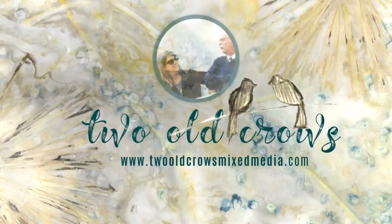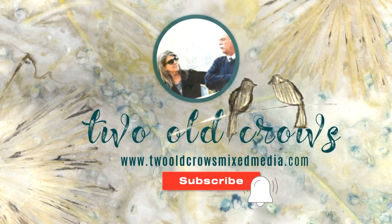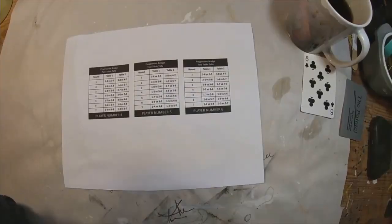My name is Peg. I call my channel Two Old Crows Mixed Media. Thank you for stopping by. I hope you'll take a moment and subscribe to my channel, and of course that notification bell lets you know when I have additional content. So let's get started.